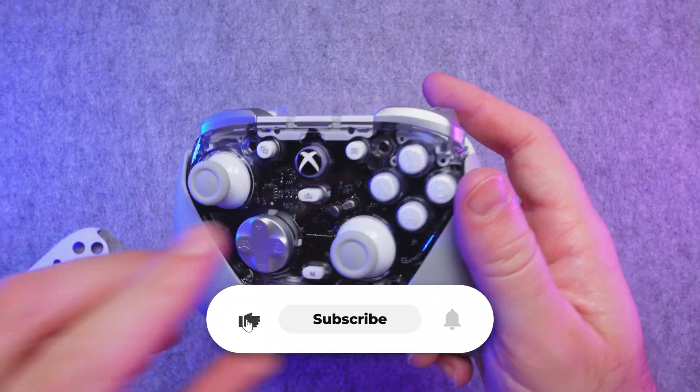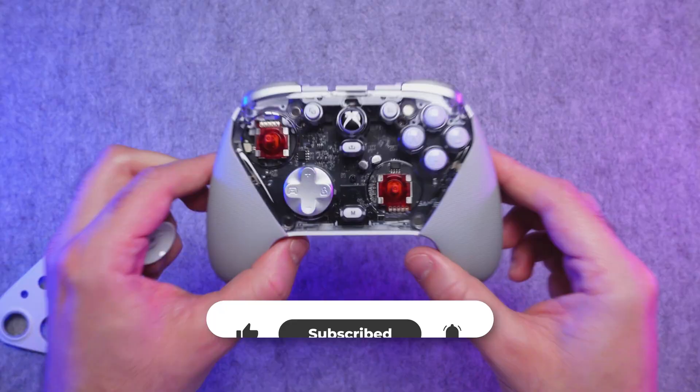Let me know what kind of joysticks you enjoy using in the comments, and if you dig this video, consider subscribing and hitting the like button.